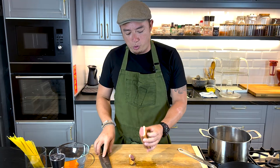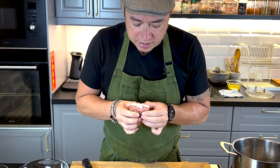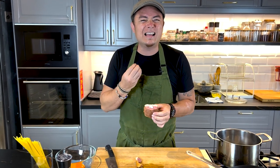So my alternative is smoked duck. Smoked duck has a lot of fat. You can see as I'm pressing it down, the fat just oozes out — and that is the fat that will give our carbonara that nice richness.